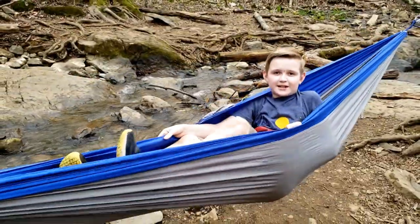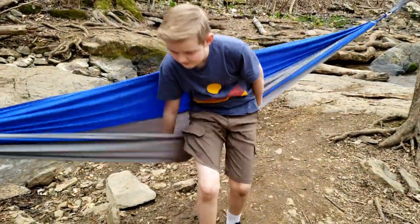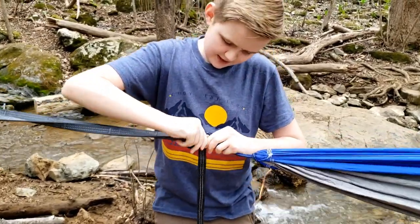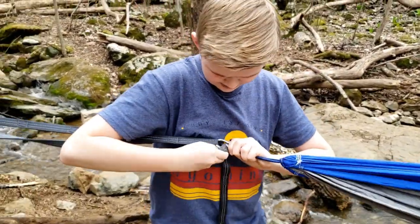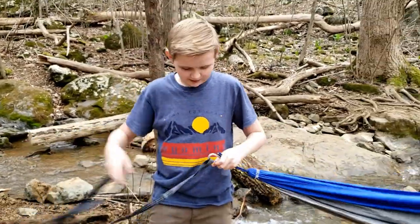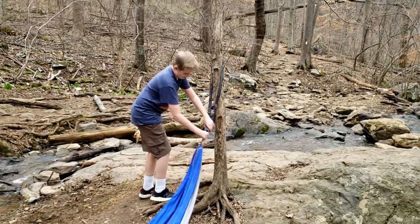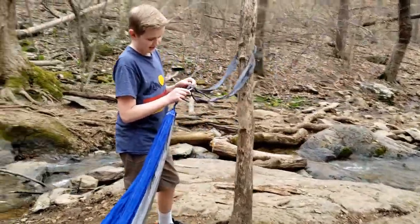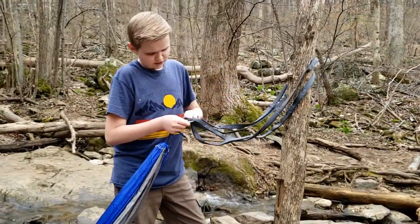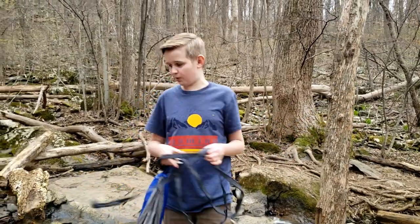Now we're going to take it down. Find the end, take one piece out, and that should come off — you're done with that end. Then go to the other side and do the same exact thing. Take one side and you're able to just pull it off like that.